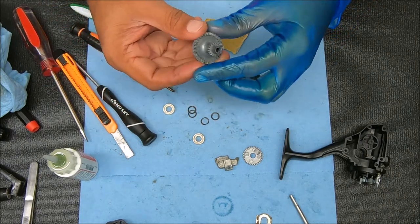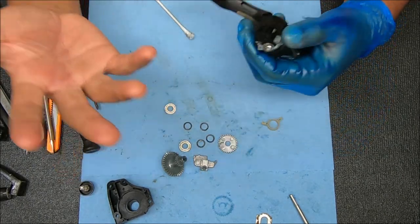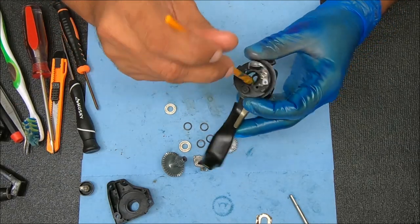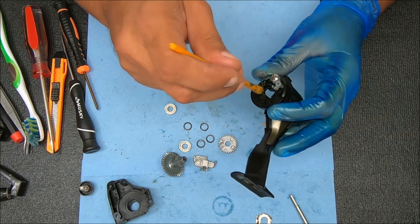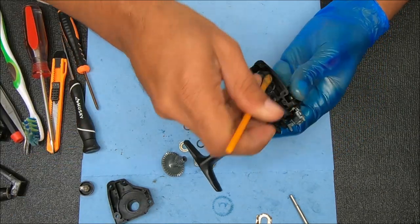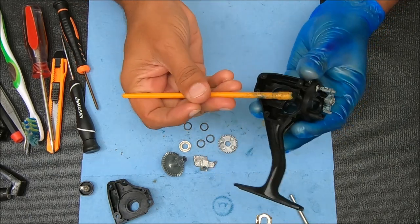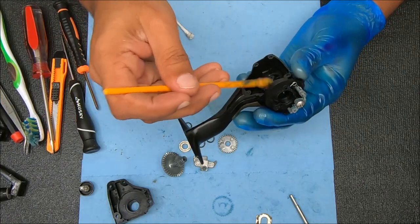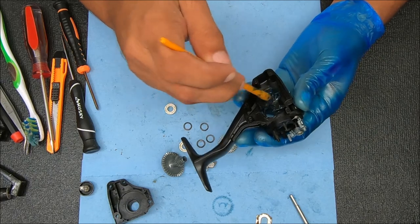And I'm going to do the same thing for the other side. Alright, so now we're going to grease a few points and then work on the top part first — that's probably the trickiest part of this reel. Adding some grease to right there where that bushing is going to go, inside here as well, and somewhere around here where that oscillation gear is going to go.